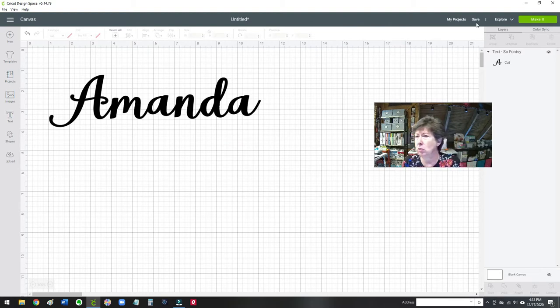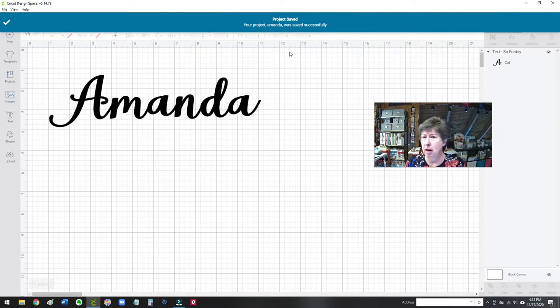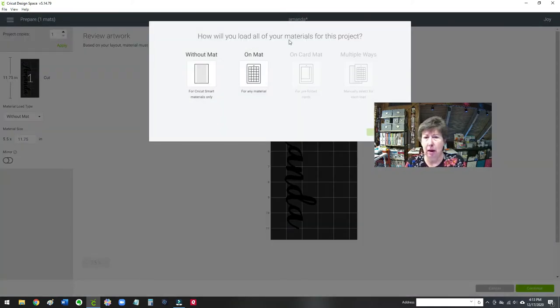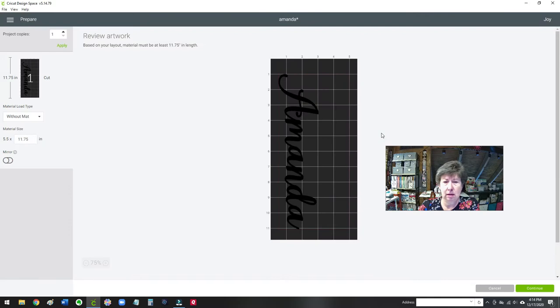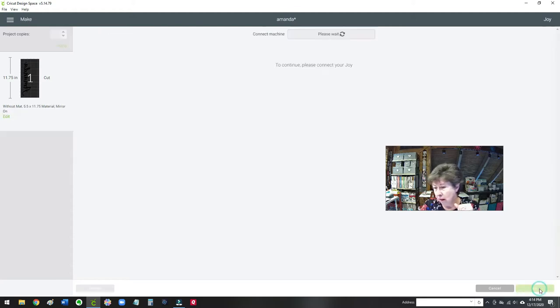So now I'm ready to cut it. I'm going to save it first, just so I don't lose it, in case I have to come back to it. And then I'm going to tell it to cut, and I'm going to tell it to use my Cricut Joy. I have the Cricut Air and the Cricut Joy. So let me flip it to the Joy and then click on Make It. This is going to send it over to the Cricut Joy, and I'm using the Smart Materials, which is this little sheet of vinyl — it's on a carrier sheet, so you don't have to put a mat in. So I'll say without the mat. And that looks really good. I need to remember to mirror it, because we're going to iron this onto the cotton bag. So I've got it mirrored and I'm going to click Continue.